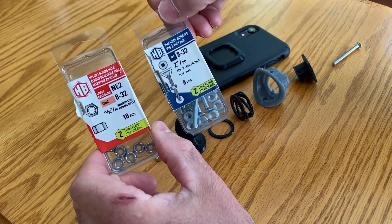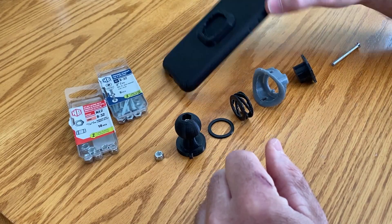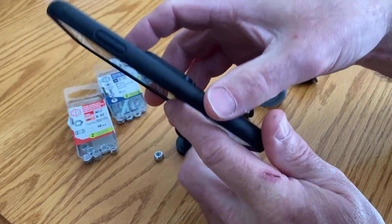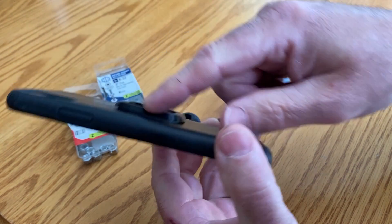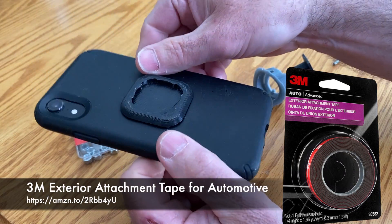This is the hardware you need — very simple, you can get it at any hardware store. You also have this little lock that attaches to the back of the phone. I just use automotive 3M adhesive double-sided tape to stick that down and it seems to be stuck down pretty good.